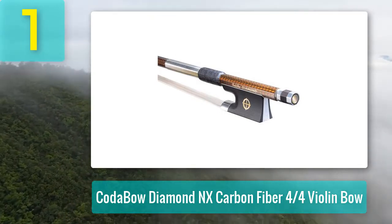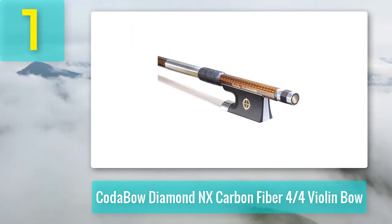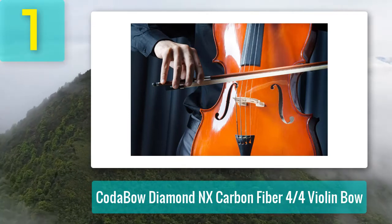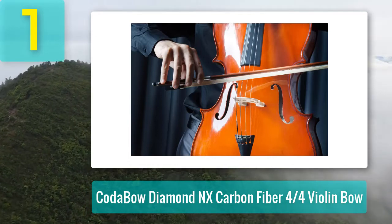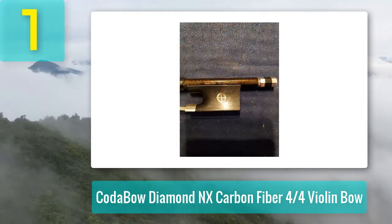This bow is handcrafted in the US for distribution all across the world. Quite frankly, no other bow quite matches up to this one in terms of build quality and strength. The core of this bow is Kevlar — the material often used to make bulletproof vests — meaning this bow can withstand a hail of bullets, let alone a bit of aggressive playing now and again.